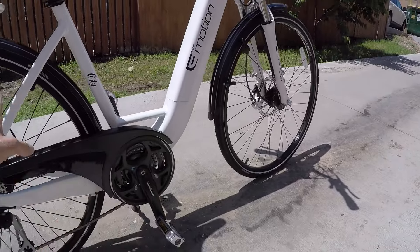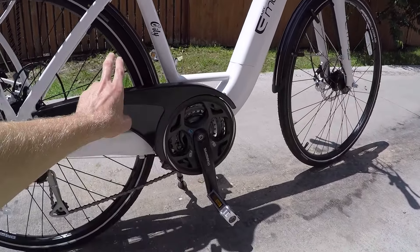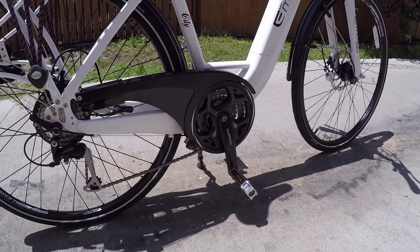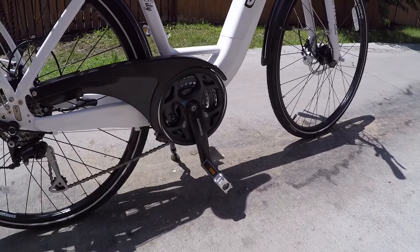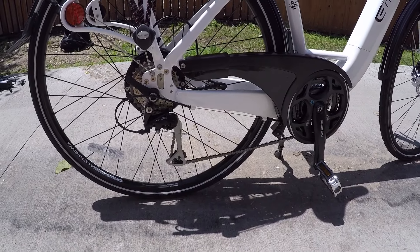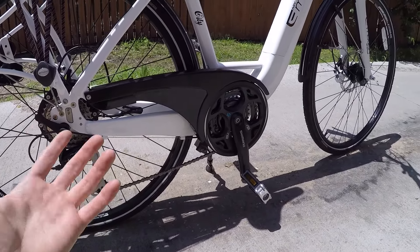I should also call out this nice chain guard — it really protects you well. There are three chainrings on the front and eight in the rear, so this is a 24-speed bike. That's lots of gears for climbing or for going a little bit faster.